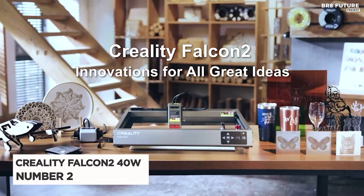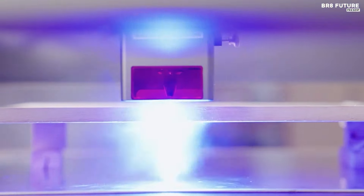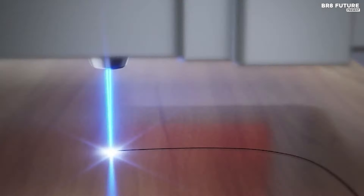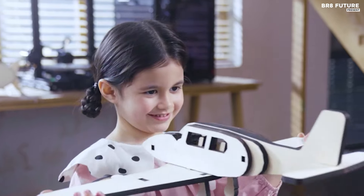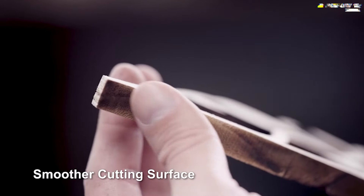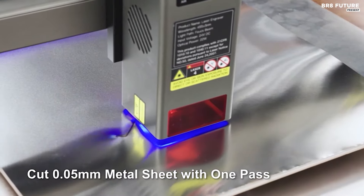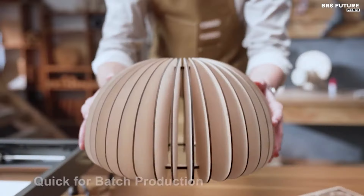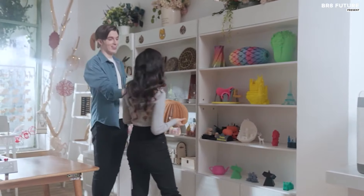Discover the Creality Falcon 240W, ranked as the number two best laser engraver in its class. This powerful machine boasts a 22-watt output power and 240-watt machine power, ensuring precise crafting with higher accuracy engraving and cutting capabilities. With the ability to effortlessly cut through materials like wood, acrylic, and stainless steel in a single pass, it's a versatile tool suitable for various applications including woodworking, jewelry making, and custom home decor. Safety is paramount with the Falcon 240W, featuring a superior machine design and a safety protection cover that filters 97% of UV rays to safeguard your eyes.